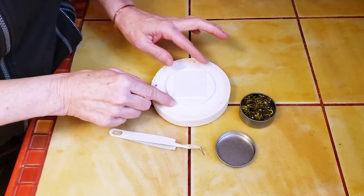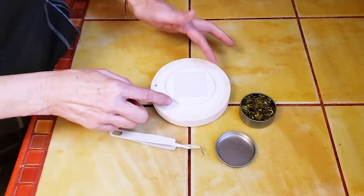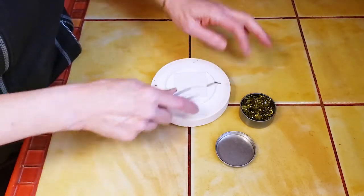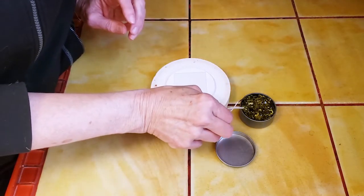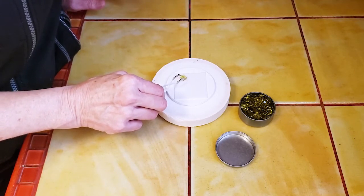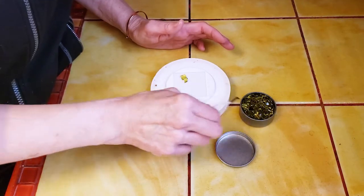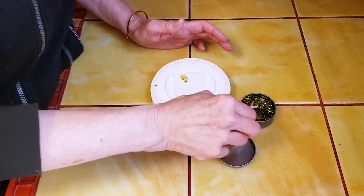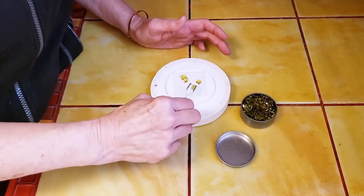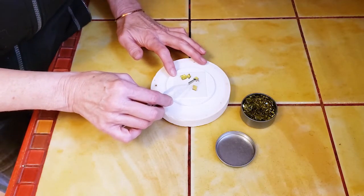I've got my fusing paper here and I've just pre-cut a square. Your paper needs to fit nicely on the inside circle of your kiln so it doesn't overlap or hang over the edge, but it only has to be big enough for the glass that you're fusing — you don't have to cover the whole surface. For this project it's a little bit like Jenga, because I'm just going to be placing my glass pieces in a circle and then stacking a second layer to fill in some of the gaps.